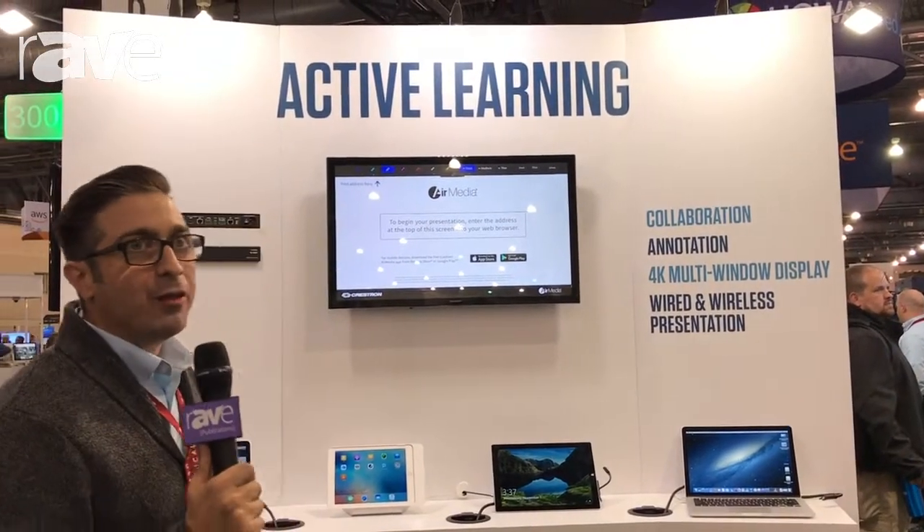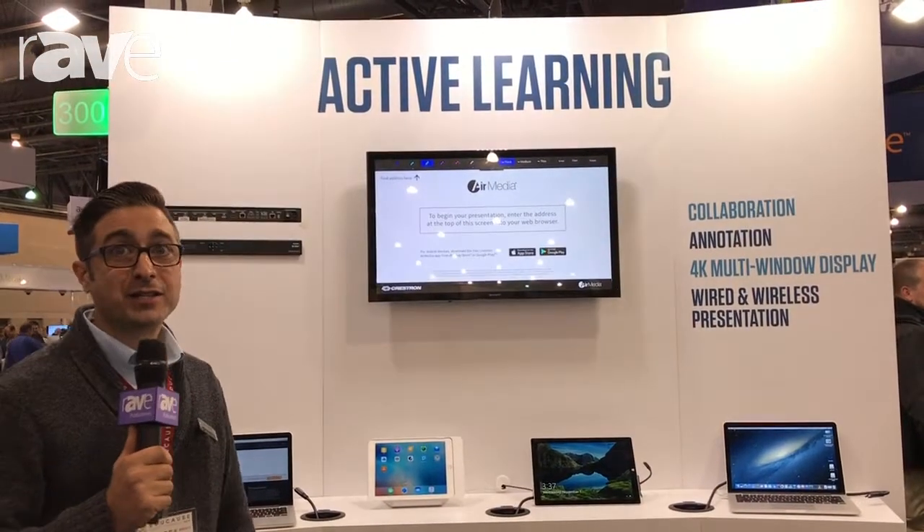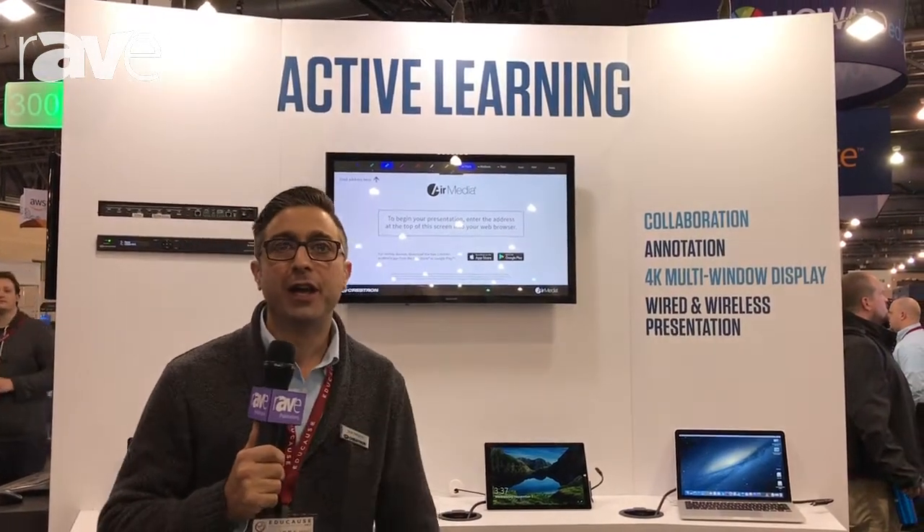Hey, I'm Mark Pellegrino here at the Crestron Educause 2017 booth. The theme this year for us is simplicity — we're looking at simpler ways of deploying technology, particularly into classrooms.